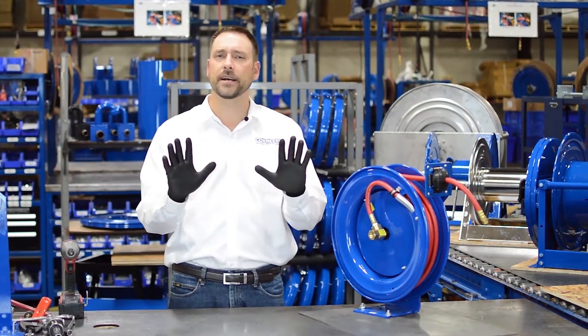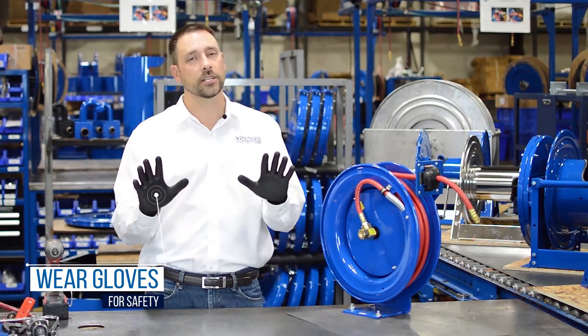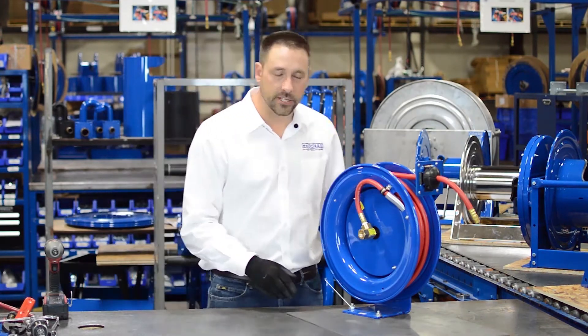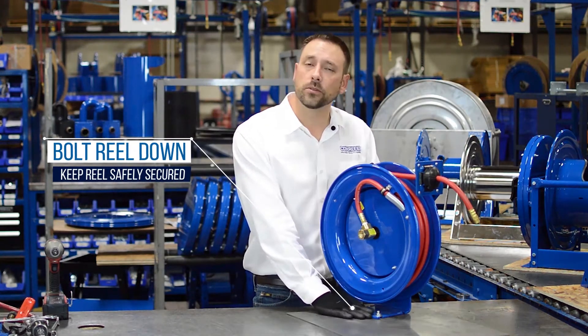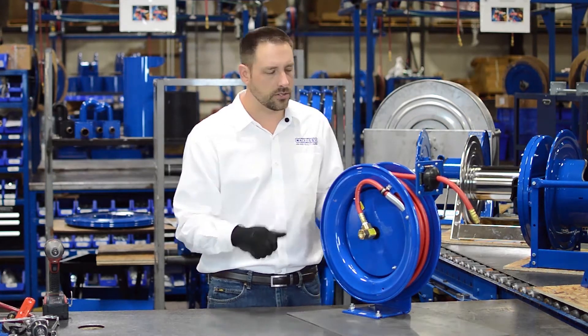Before we get started, let's talk a little bit about safety. Anytime you're dealing with sheet metal parts of any kind, you should wear gloves. Number two, for this operation your reel should be bolted down. We're going to be messing with the spring tension and pulling the hose out, and you don't want it to get loose on you.